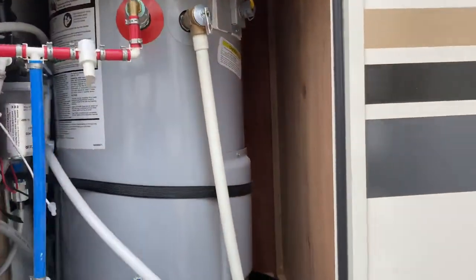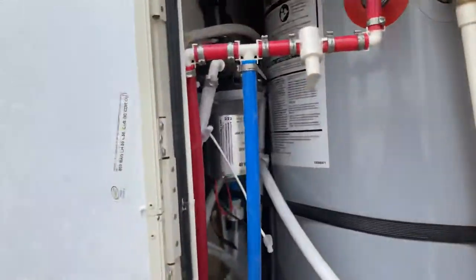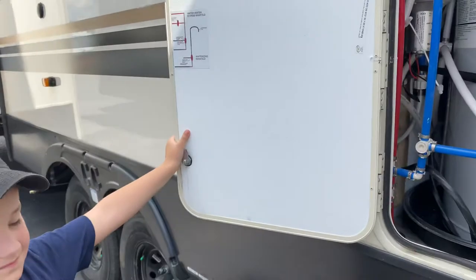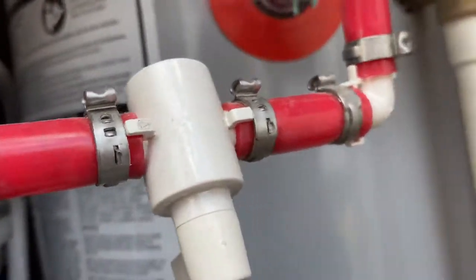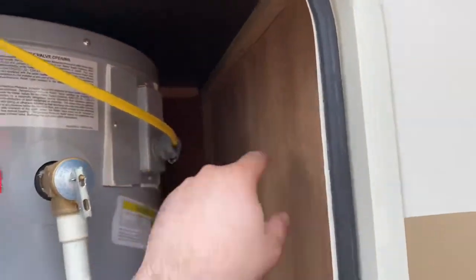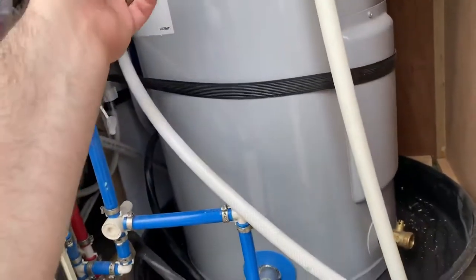As you can see in here, this has a good-size hot water tank. Typically in RVs, you're going to see small ones — like a six-gallon or a ten-gallon. This is a lot bigger. I'm going to say this is probably 25 gallons, maybe 20. It's electric and very nicely plumbed out here. You have these shut-offs here.